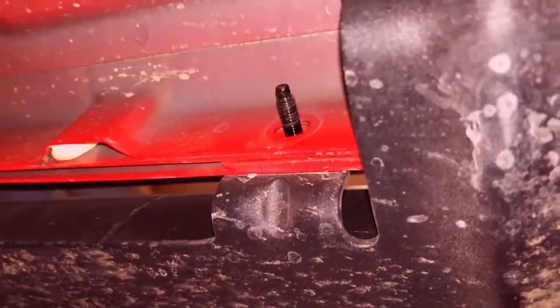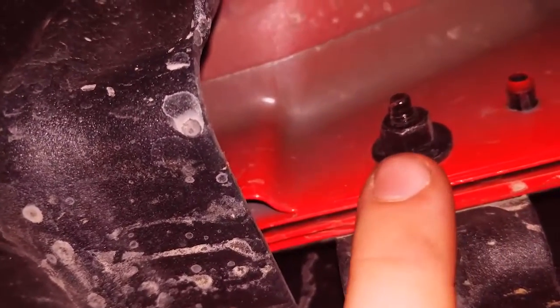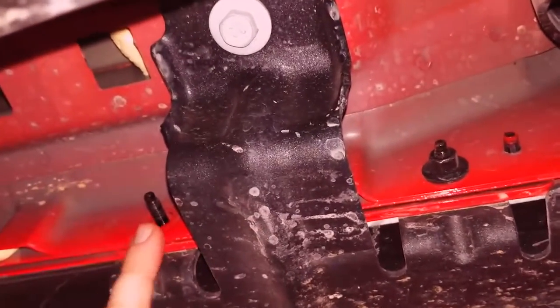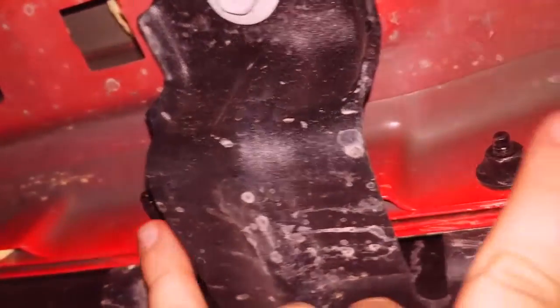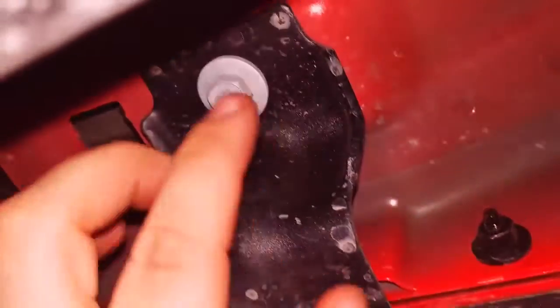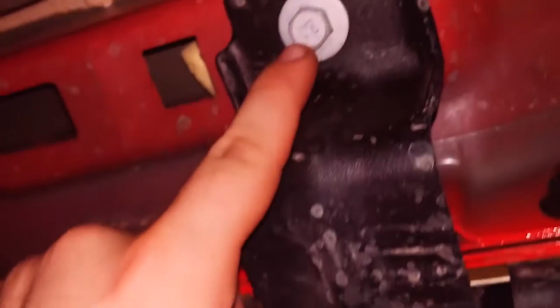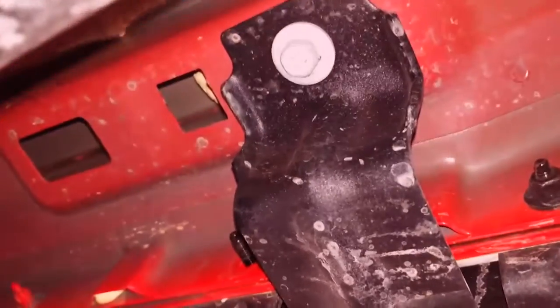The first thing you're going to do on these factory skids is pull nine bolts. You've got six along the pinch seam — one on each side of the primary bracket mount, and repeat that three times. Then you'll pull this one. These are 10 millimeter and I believe these are 12 or 13 millimeter — I'll verify that in a second.